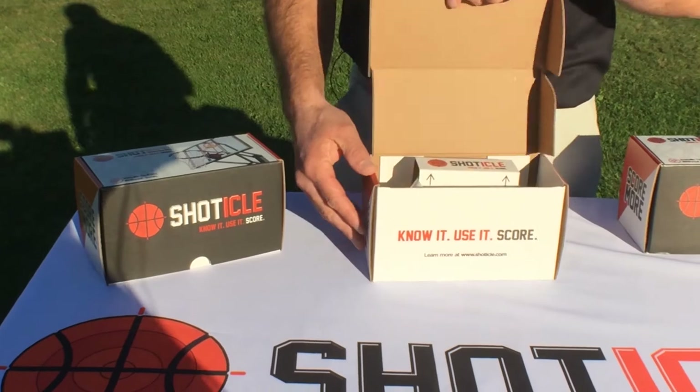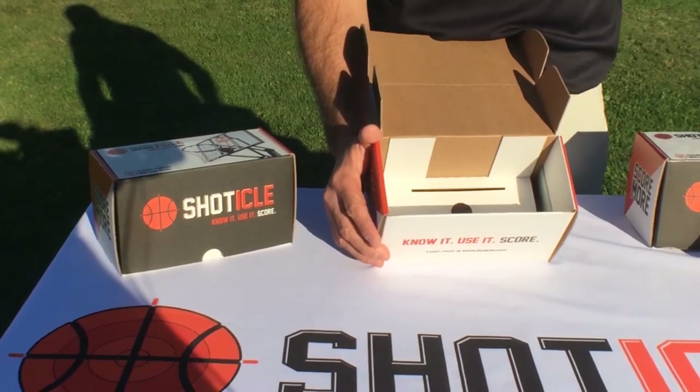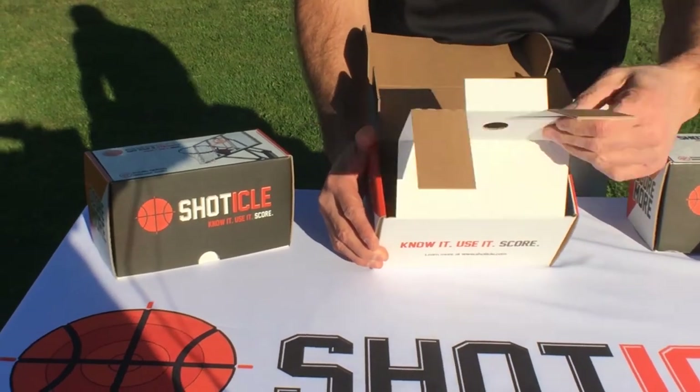When you open the box, you want to remove the aim lines by pinching the insert and pulling them out. All the other contents are in the bottom of the box.